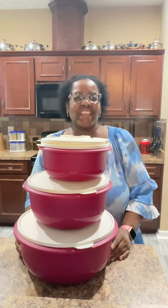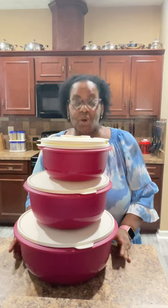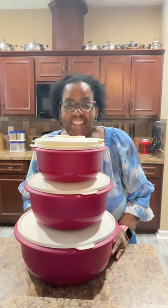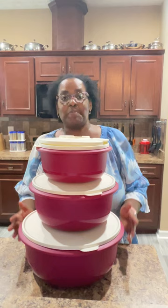Hey y'all, it's Alisha Manning and we have been getting so many questions about our ultimate mixing bowl set that I thought I would just pop in live and show them to you so that you can see them up close and personal.